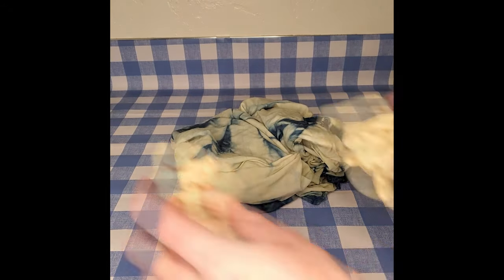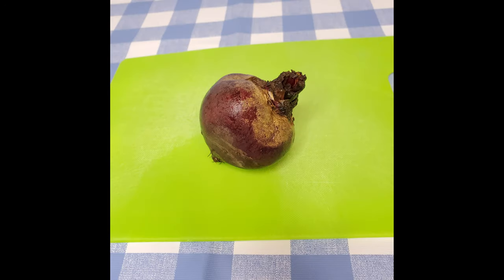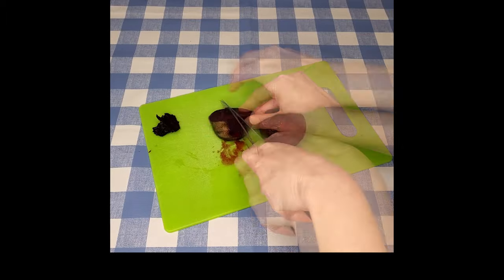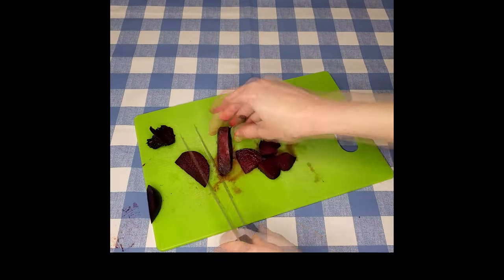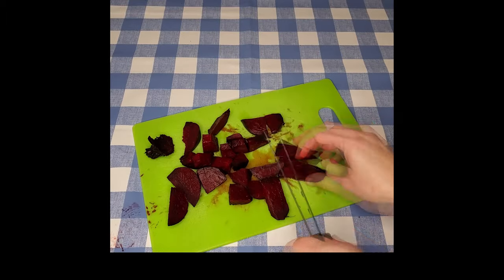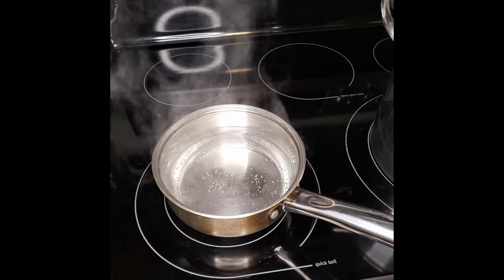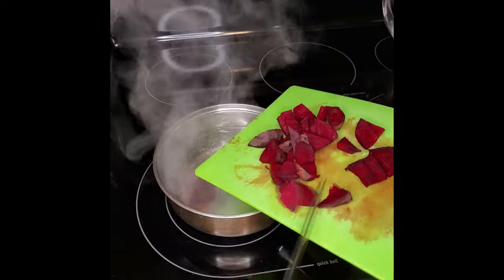My t-shirt and my two test strips are mordanted and ready to go. Time to get to work on creating the dye. I'm gonna use one organic beet and I'm cutting it up into small chunks. I've got a saucepan halfway filled with water, just about boiling, and the beet chunks are going in there.